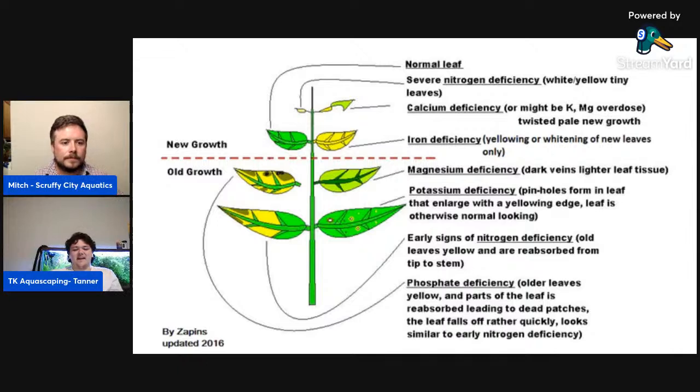Looking at NilocG Thrive Plus, it has 0.17 percent manganese — it's not something you need a lot of. On the note of micronutrients, it also has 0.0006 percent of certain trace elements. These are necessary, and a deficiency in them probably looks like one of the other deficiencies we've discussed, or not having this one thing causes your plant to not be able to process something else — which is what leads to visible issues. Boron is another one in that category.